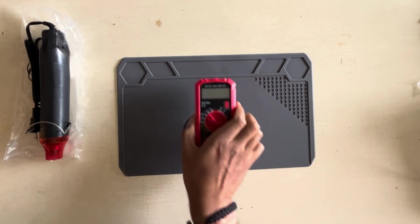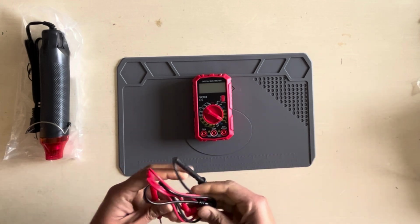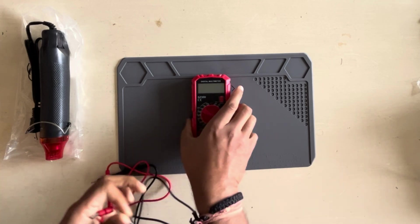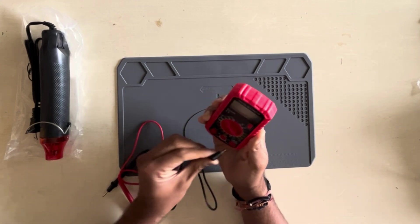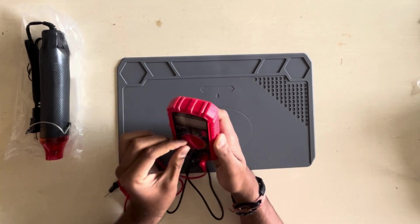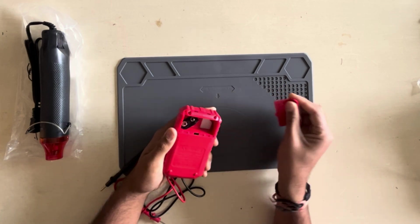The third thing, which is an absolute must, is a multimeter. A multimeter is going to help you figure out all the voltages — DC, AC voltage, current, resistance, and much more. One of the biggest things we'll use a multimeter for is to figure out the UART (Universal Asynchronous Receiver and Transmitter) port. You'll see as we move along what that UART port is, what serial ports are, and how we can do communication. Don't worry — upcoming videos will cover how to use it in detail.